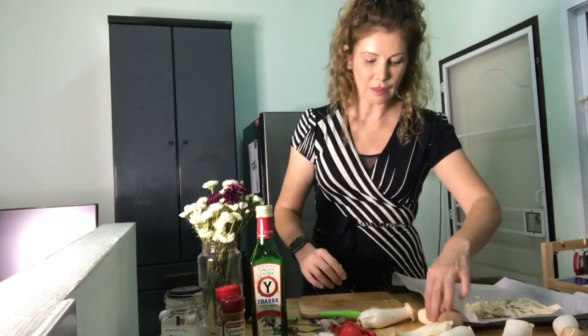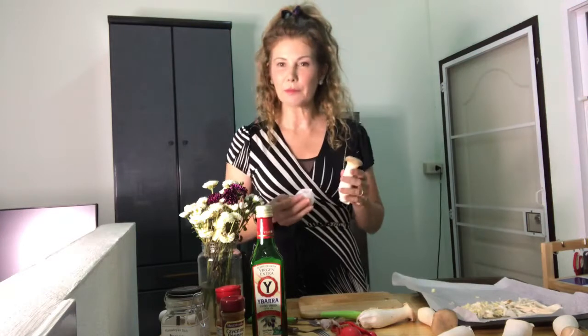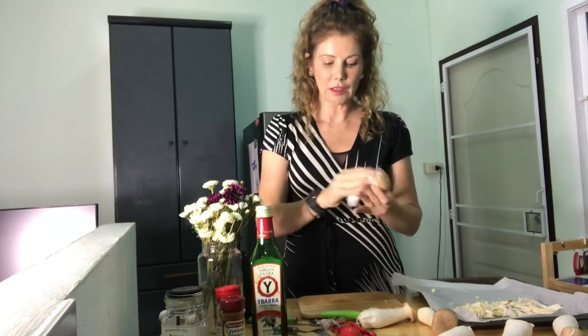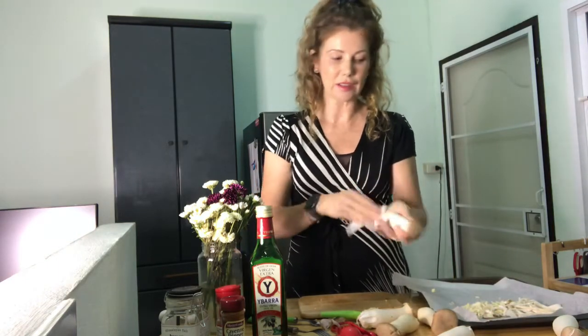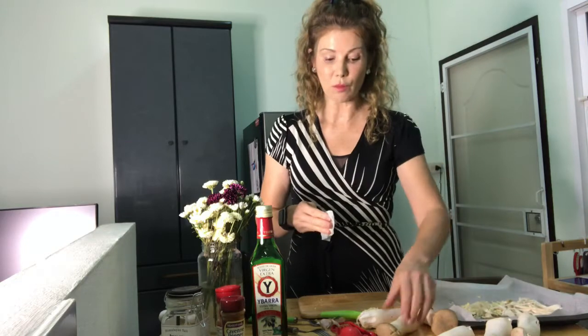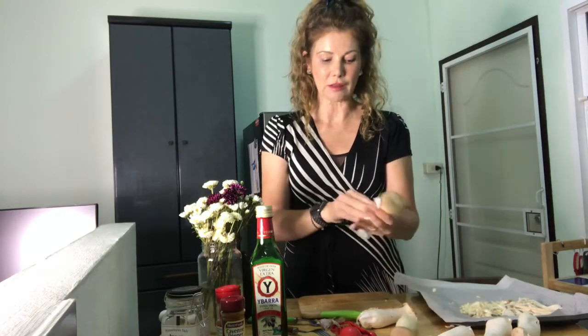Now we're going to have a go at these king mushrooms. They're going to come to you fairly clean already, but go ahead and grab a wet paper towel and give them a wipe just to make sure they are clean to your standards. I don't recommend soaking them at all — you don't want the mushrooms to absorb any water. It will change the consistency and it's just not necessary.